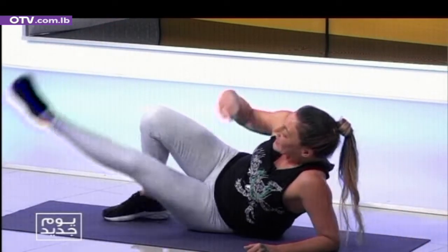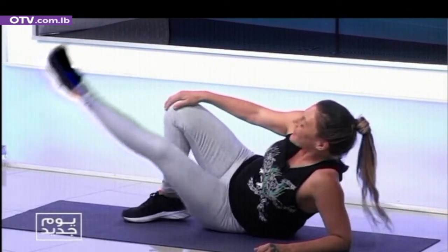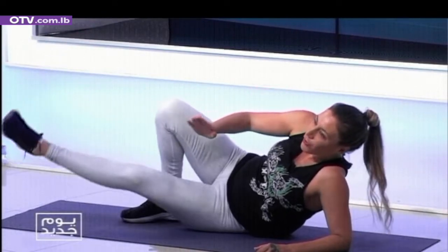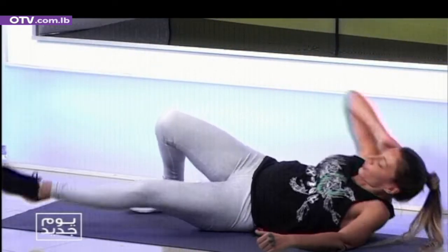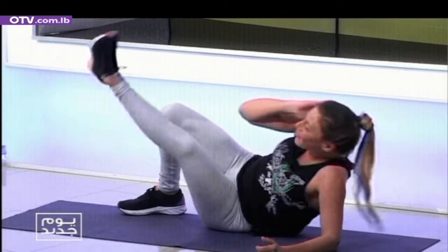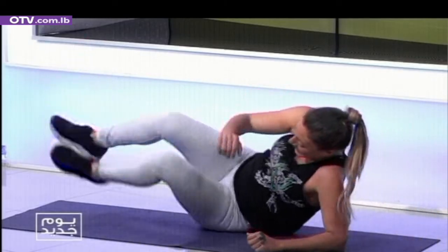Hustle inner thighs — second set, with fluidity. Up and down, yalla, let's go. Breathing. Three more, two more. My inner thighs — yalla, let's go, full power. Two, three, four, five, six, seven, eight, number nine, number ten — come back with me.